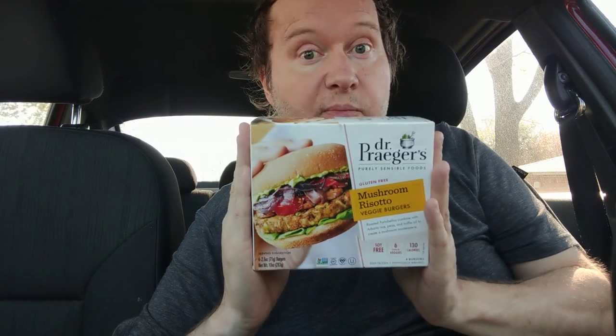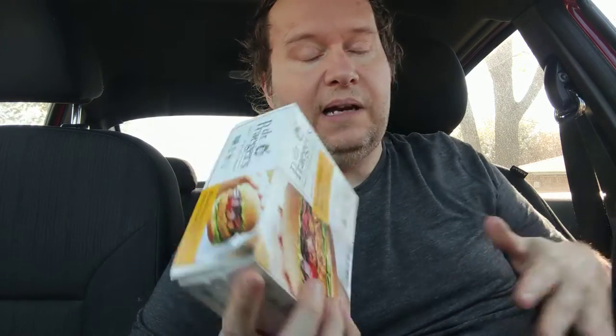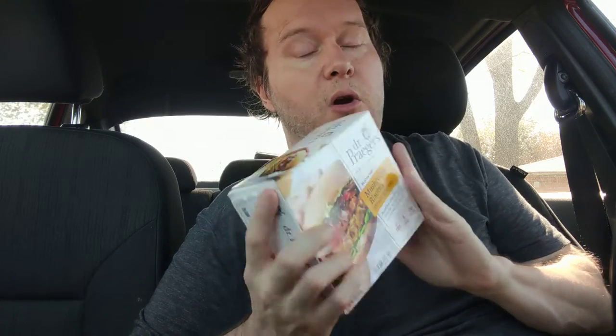You need to subscribe to my channel. If you've clicked on this, it's because you're interested in veggie burgers, vegan food, and probably Dr. Prager's. I've reviewed a lot of Dr. Prager's and I'm determined to review every single item they make. So don't forget to subscribe and hit the bell icon so you'll be alerted when I come out with more content. Also don't forget to look back because I've already reviewed a lot of veggie burgers, not just Dr. Prager's.